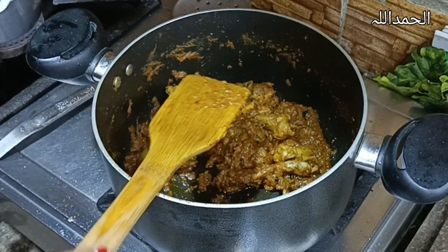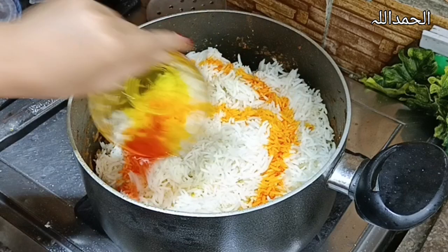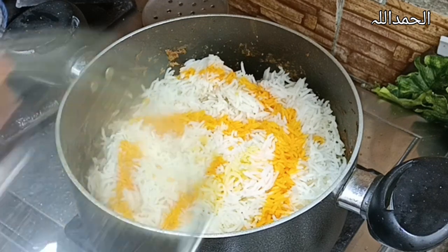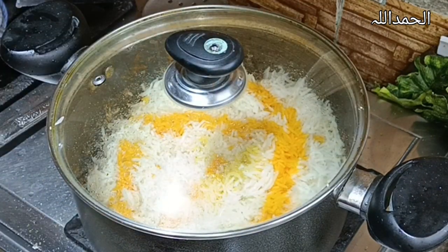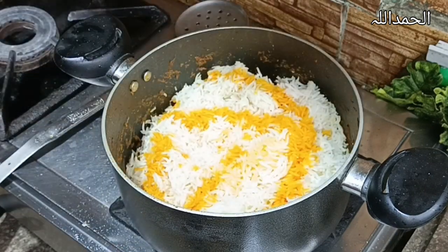Add half a kg of rice, boiled to 80 percent, and cover it. Add food color and cover it again. Now you can see it — give it some time on the flame.